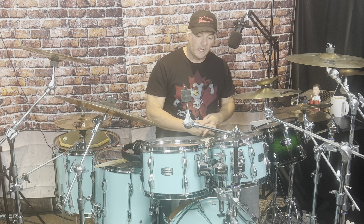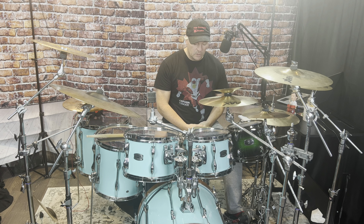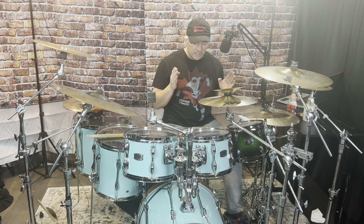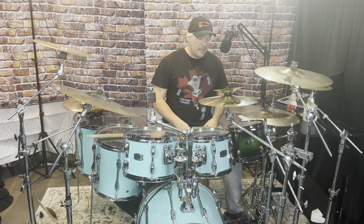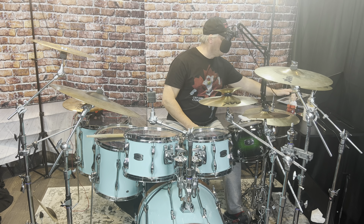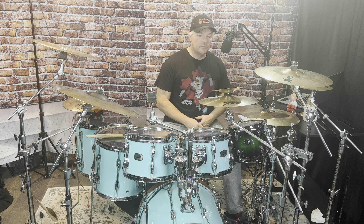I recommend starting all exercises at a low tempo. If you're a beginner drummer or having a little difficulty with hands and feet, this exercise is definitely for you — probably starting around 60 BPM. For the very first bass drum pattern, we're just going to play quarter notes with the bass drum and the hi-hat together. We'll do it with a metronome at around 72 beats per minute.